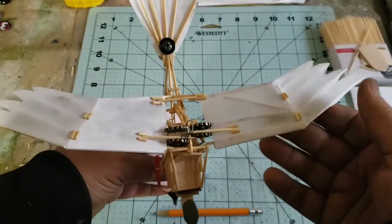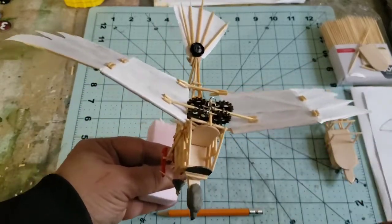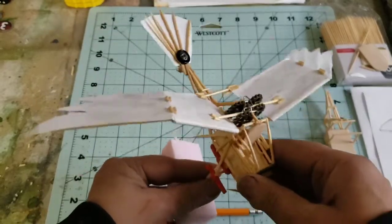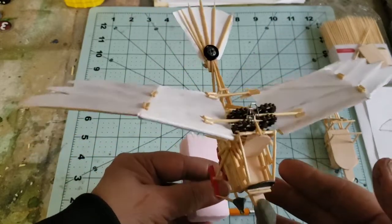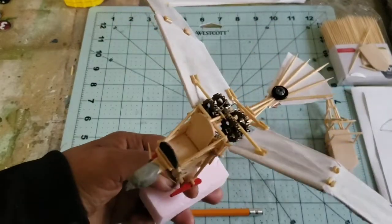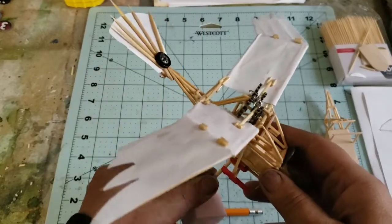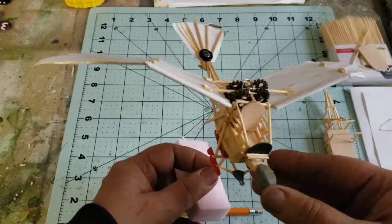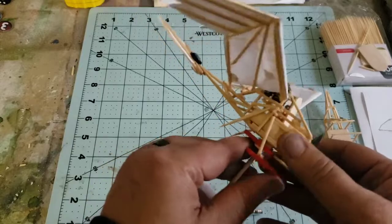I used vulture wings to model this one, but I'm going to show a few different hawk-like wings too. Remember, ornithopters don't have to look like birds — they can be insect-like, bat-like, or dragon-like; whatever flying creature you want. Even though the term ornithopter really describes birds, they don't have to be birds.